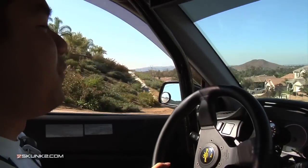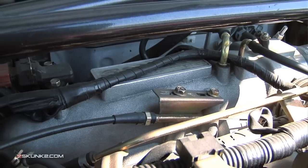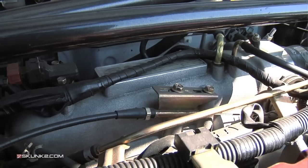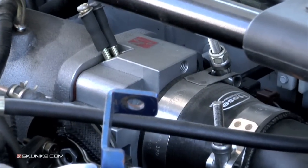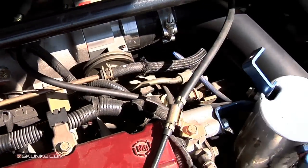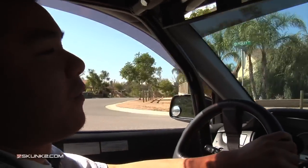I'm running the Skunk2 intake manifold, which is also a really great product — it was a straightforward install, no issues. I'm also running the Skunk2 throttle body, which holds up amazingly. The fuel rail is awesome for what it does and it's all pretty straightforward.